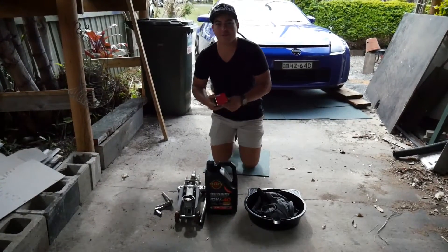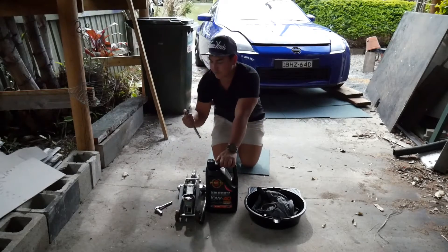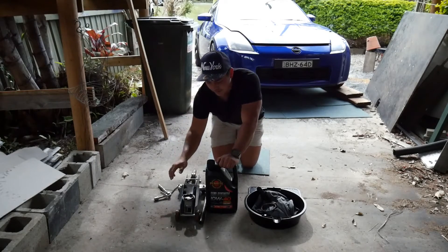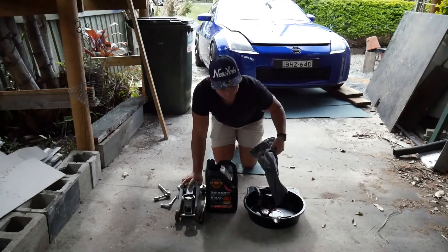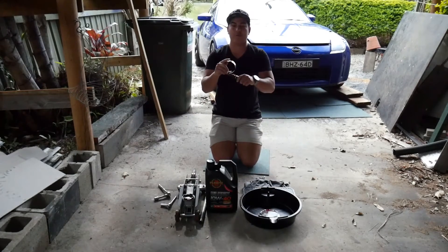So these are the tools you're going to need. You're going to need a filter, you're going to need some oil, you're going to need a 14mm spanner, a 10mm spanner, a jack, an oil drain pan, a rag, and you're going to need your oil filter removal tool.